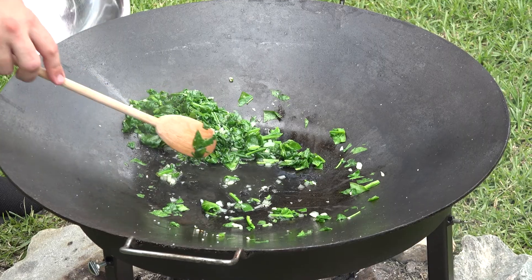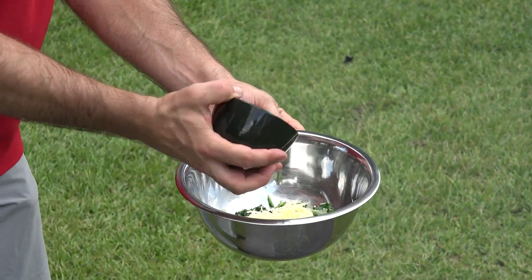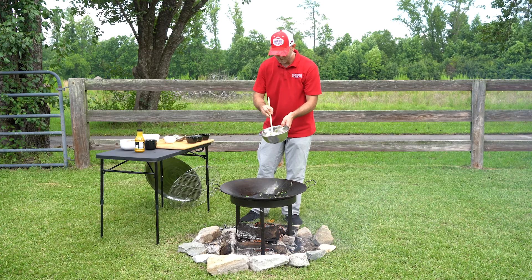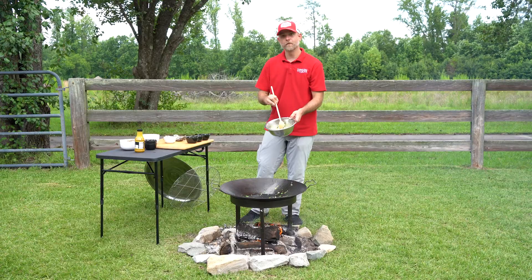We're going to move the spinach into your bowl. Now we're going to take a little bit of Gruyere cheese, just a smidge of cream, and then add our Southern Sunshine grilling sauce from Carolina Cooker. We're just going to mix all that in. There is our topping for the oysters.